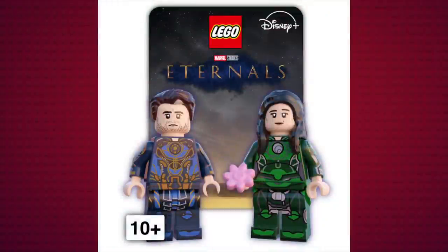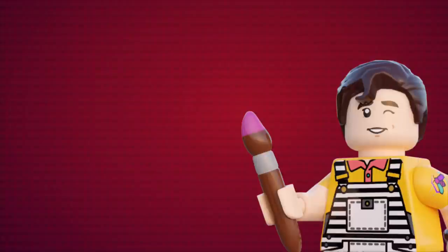Next week, we will finally be taking a look at my Eternals figures. These have been in the works since November — I've just never really gotten time to finish them. And then after that, we'll be taking a look at the Batman as well as Doctor Strange in the Multiverse of Madness. Until then, I've been Buzz and you, my friend, have been amazing. I'll see you guys in the next video — goodbye!